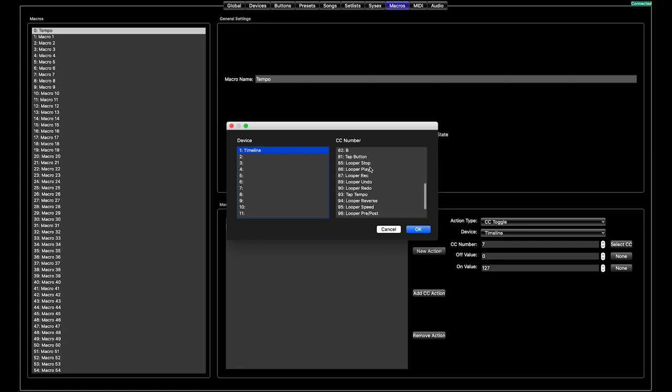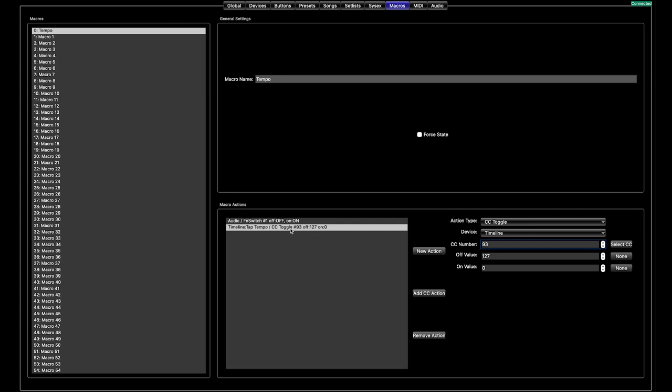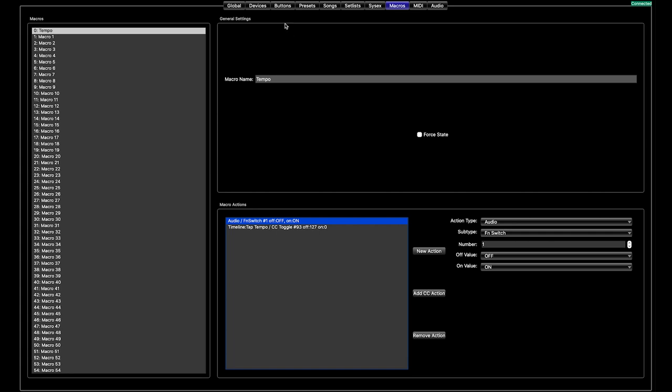I made the mistake of setting up the tap button without even thinking — that is incorrect, that is in the looper section of the Timeline. You want tap tempo. So now we have the Timeline set up over MIDI for tempo, and today we are going to be using an H9 and controlling its tempo with that manual external control, not over MIDI. That macro is now set up. On the global pages we have the auto tap set up, and now we can make some presets.